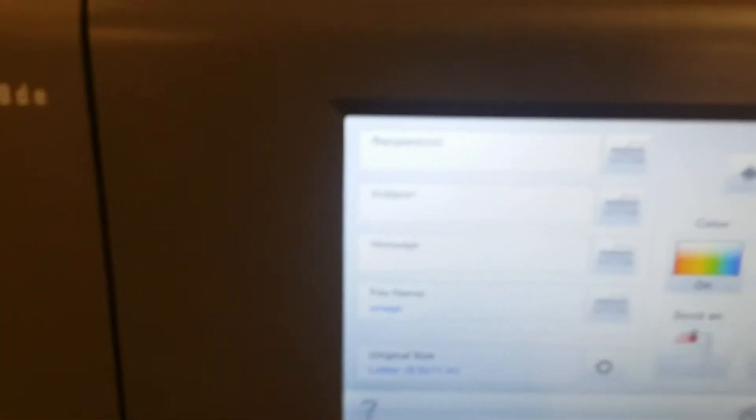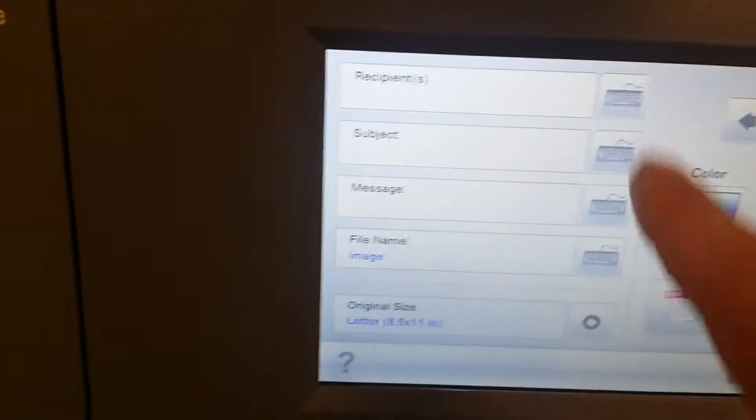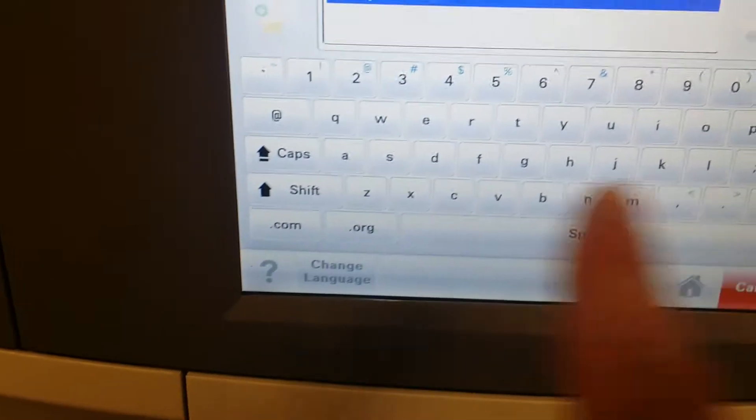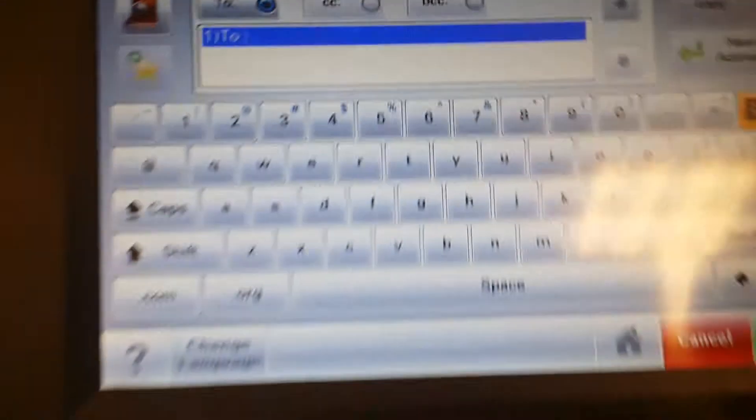You'll go to recipients. You can type any email address — I will type mine for this example.